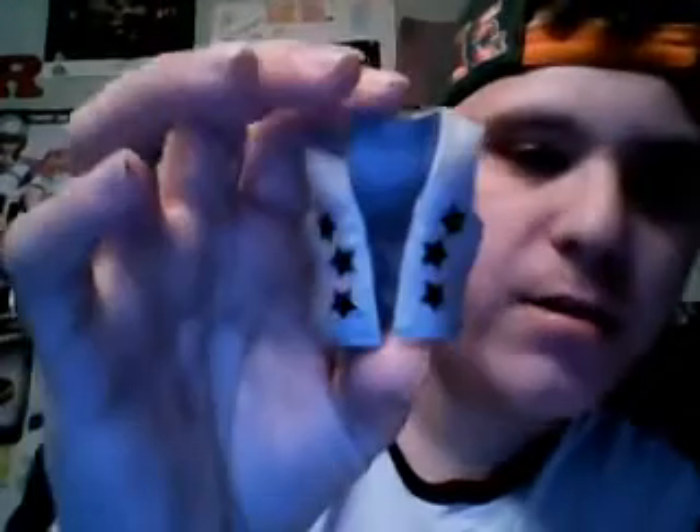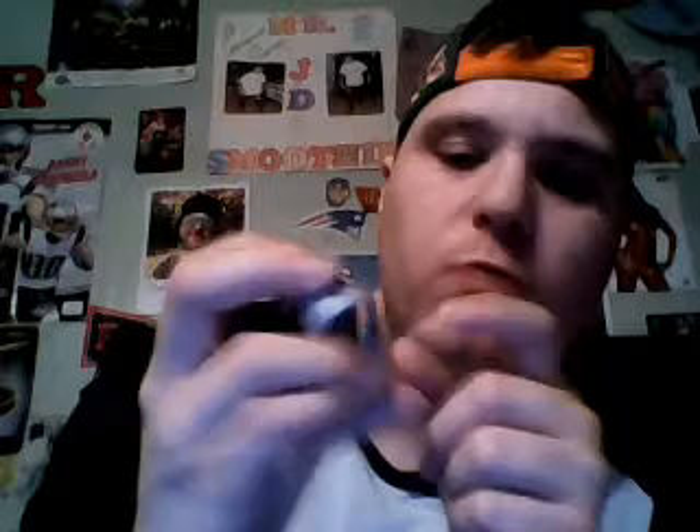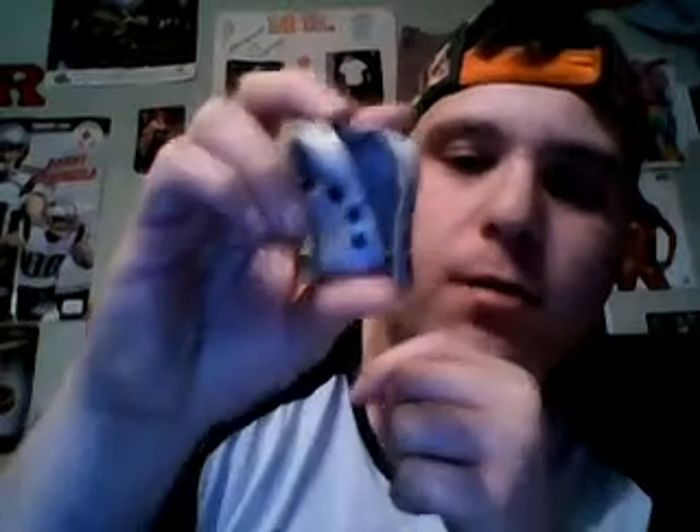First, he comes with a vest and a shirt. Let's start off with the vest — it's gray and has black stars on the front and back. There are seven black stars on the back and six on the front of the vest, as you can see. Pretty cool.